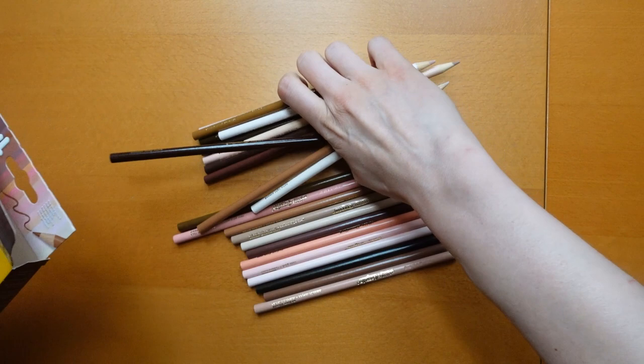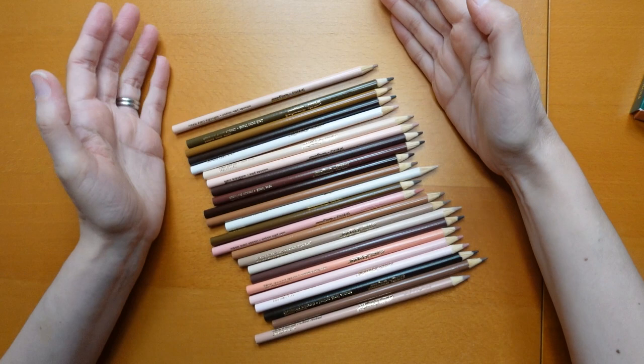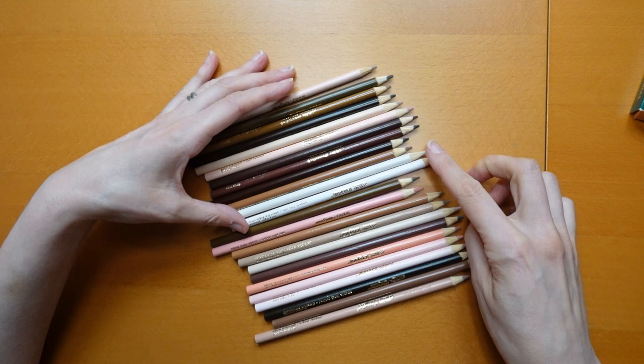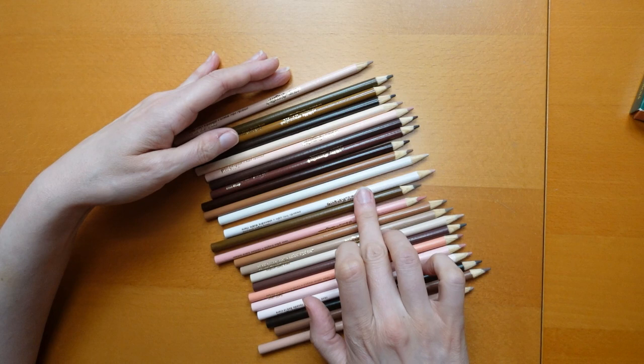So here we are. We can see there are various pinks and browns which are very pretty. I noticed that some of the barrels are quite closely coloured — look at those two, they are very similarly coloured, but the pencils are quite different. So we may have to go with the name because that's a very light almond and that's an extra light almond.